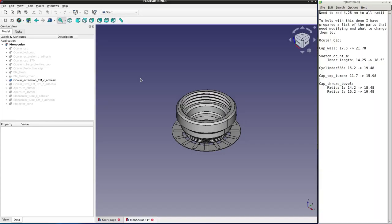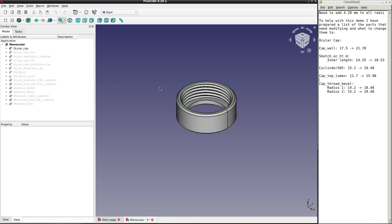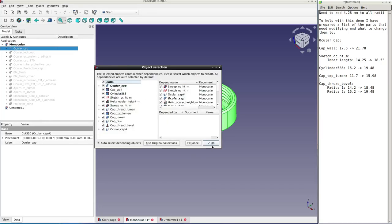Now we've opened the FreeCAD file of the monocular parts, and we want to edit the ocular cap model. Notice it's grayed out — what you're seeing is the CMount extension. We can make that invisible by selecting it and clicking the spacebar, then select the ocular cap and press spacebar to make it visible. We're not going to make the changes in the original file. We're going to make a new document, copy the ocular cap with Ctrl+C, then paste it into the new file with Ctrl+V.